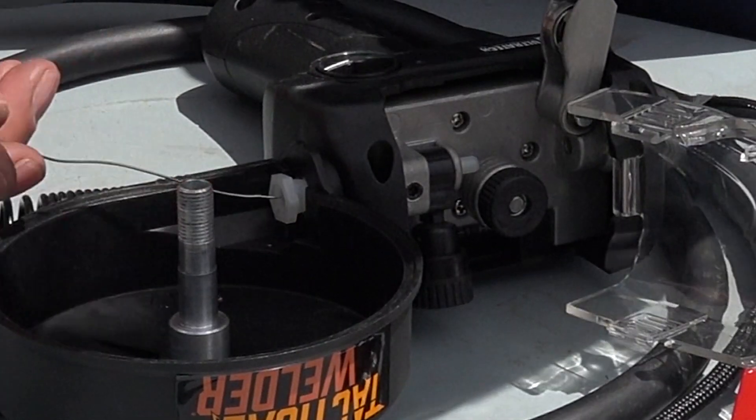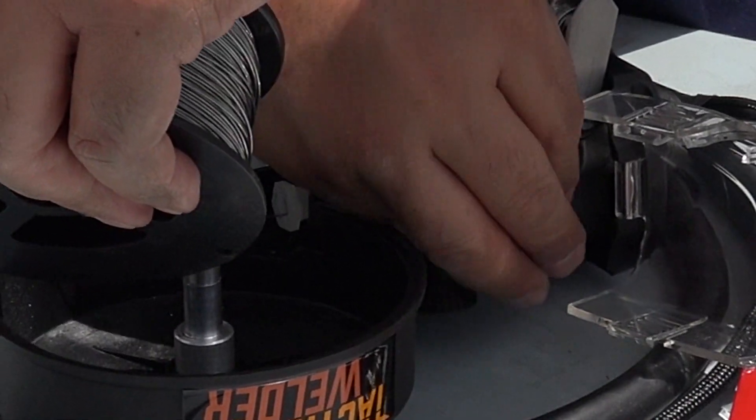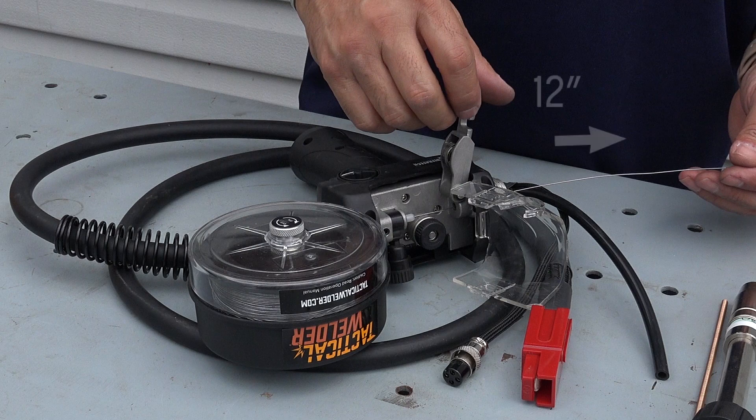Carefully feed the wire through the inlet guide tube, over the drive roller, into the outlet guide tube, and feed through to the opposite side. Pull 12 inches of wire through the end of the gun. Check that the wire is in the drive roller's groove.